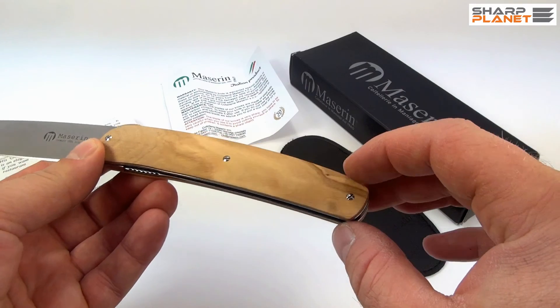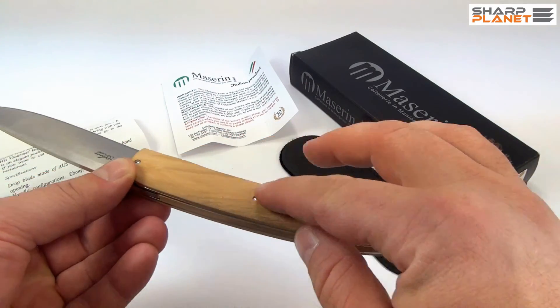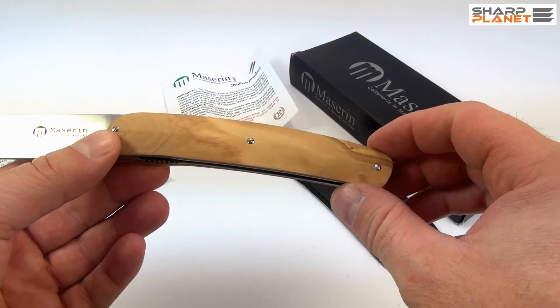The handle is made out of olive wood. It has a really natural feel and natural look.